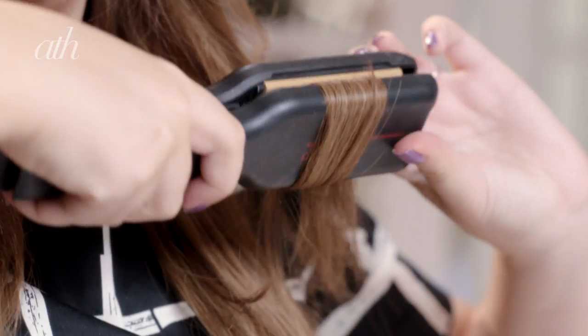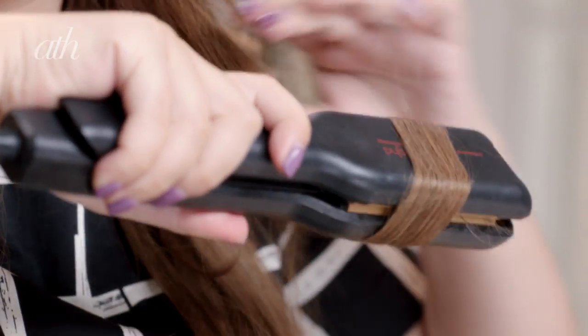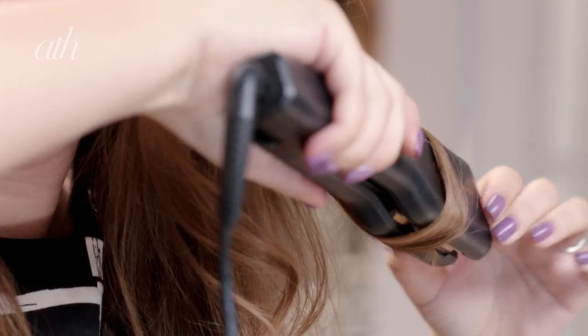So now I might take a slightly smaller section. I'm basically just going to do this all over my head. It just adds in a lovely loose curl to your hair, especially at the ends. And if I add in some hairspray at the end, it will give it that slightly beachy look.